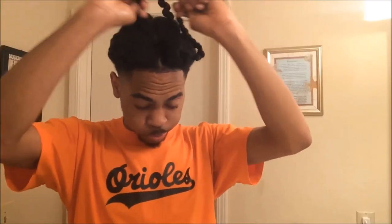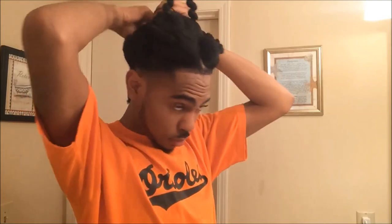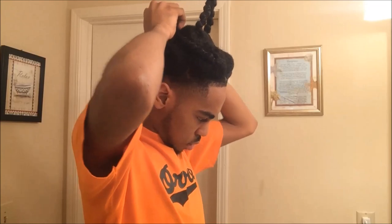Right here I'm just taking these two little side sections and bringing them up to the top, because my hair is very long and they will stick out of the bandana when I tie my hair down.